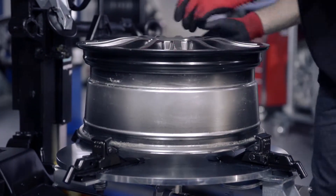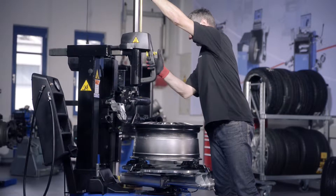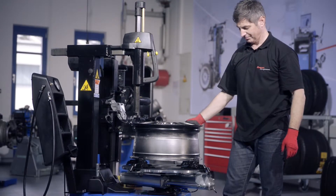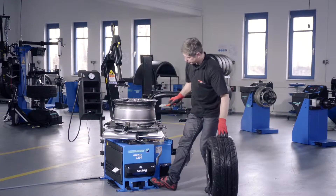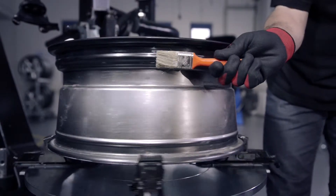First, clamp the rim. Adjust mounting head position and return the head to home position. Then, lubricate tire sidewalls, tire beads and rim, but make sure not to lubricate the valve.